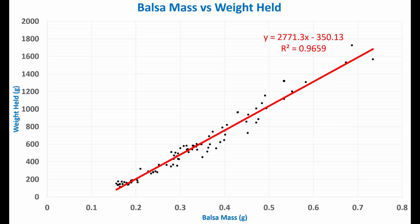Before we go any further, I think it's important to spend a little time understanding what this line equation means. The 2771.3 coefficient on x is the slope of the line, and that is the same as the efficiency — weight held divided by mass. But what does the y-intercept value of minus 350.13 mean for us? My raw data didn't account for the dead weight of the load cell after I zeroed the reading, so we need to account for the extra 52 grams at each data point. That effectively shifts this line up, so the y-intercept is minus 298.13. Regardless of what exactly that number is, it's telling us that there needs to be some non-zero mass before it can hold anything at all.